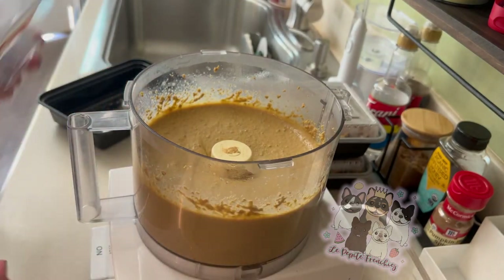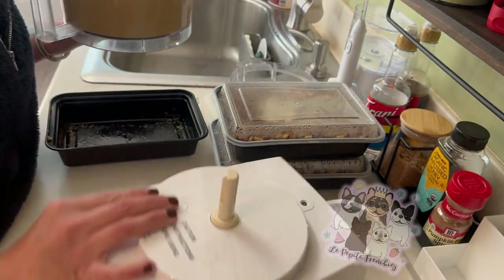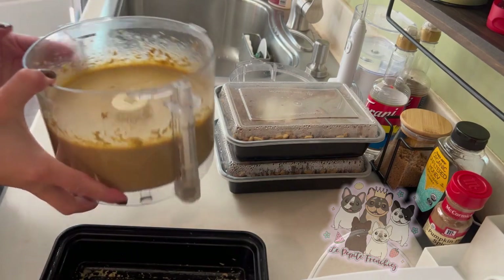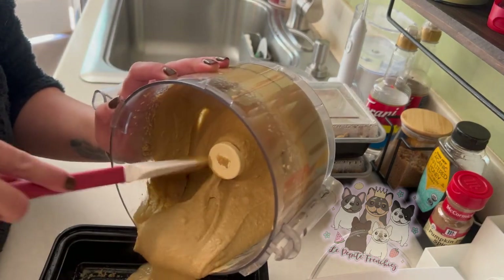So I think that's done. I'll show you the consistency — it's kind of like a loose pudding almost.